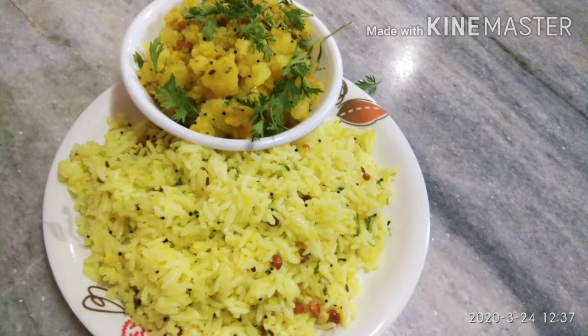Hi Friends! Welcome to my channel Teju Recipes & Blocks. We are going to make the spicy pulihaar. We are going to make it more spicy.